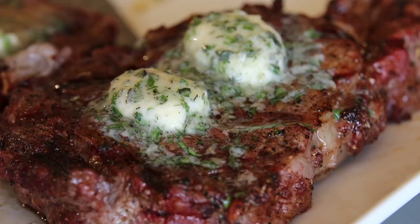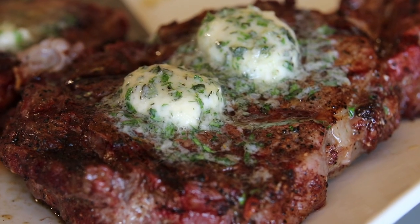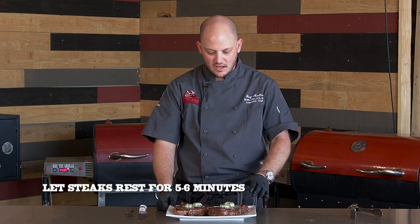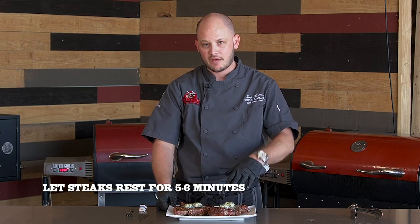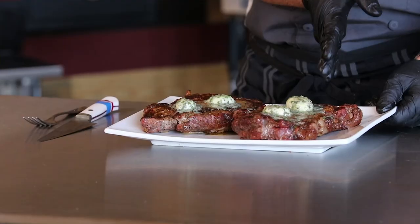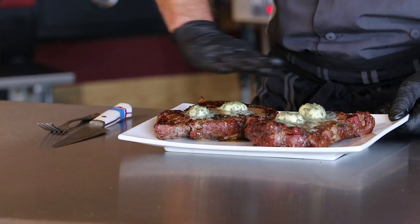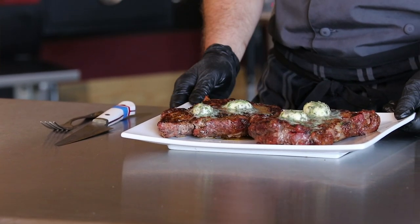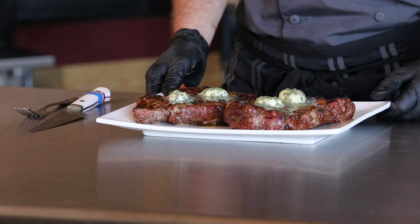So as you can see, these steaks look awesome. I put two coins of our herb butter on there. We're going to let these rest for about five, six minutes. The steak will continue to melt that butter — that butter will kind of ooze in there. It's kind of hard to see now, but this was the steak that we did the hash marks on, and these are the ones we did on the flat side. This steak's going to be a little crispier and it's going to taste fantastic — because we seasoned it with espresso rub.